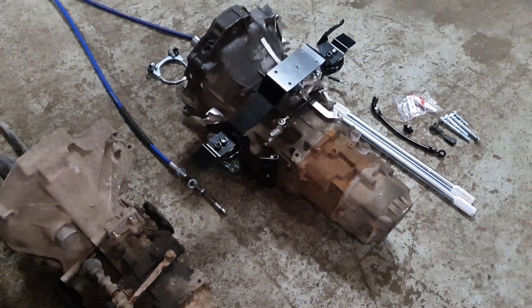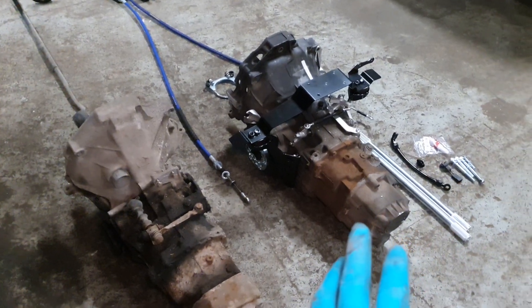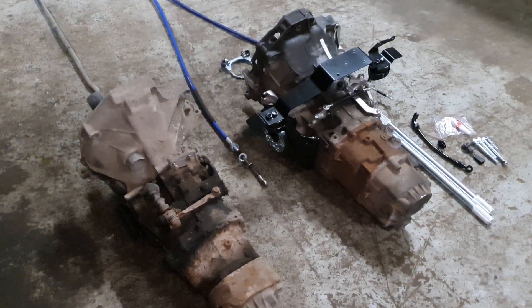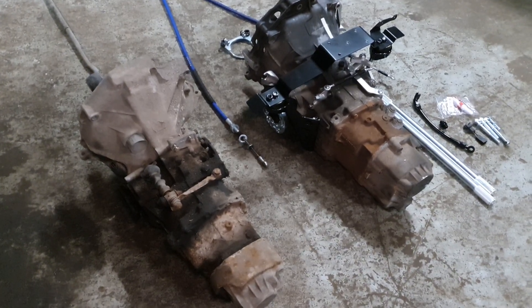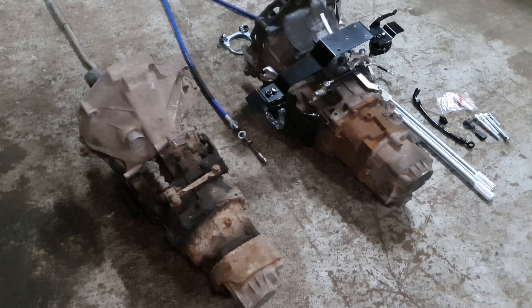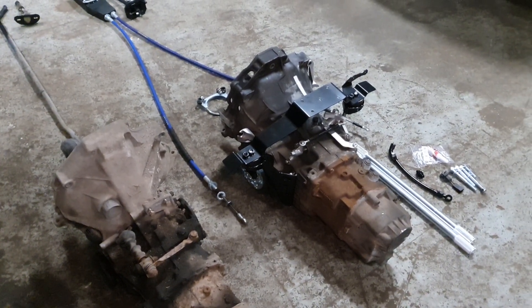These are really much more robust, and what the kit does is it allows you to fit this transaxle into the 944 without doing any modifications and without any custom parts. It's a complete kit which has all the pieces that you need to install this.